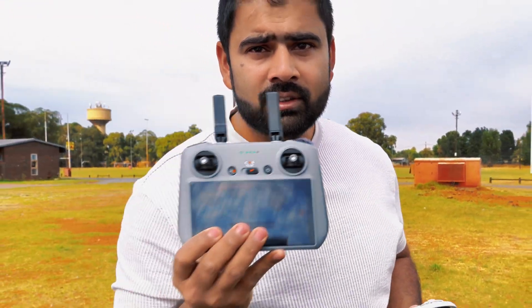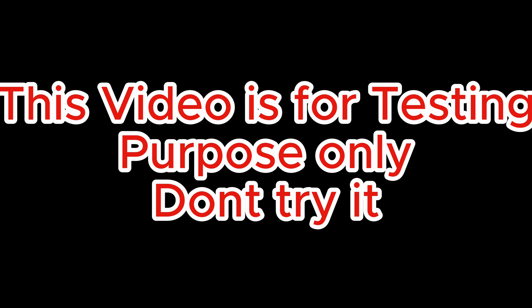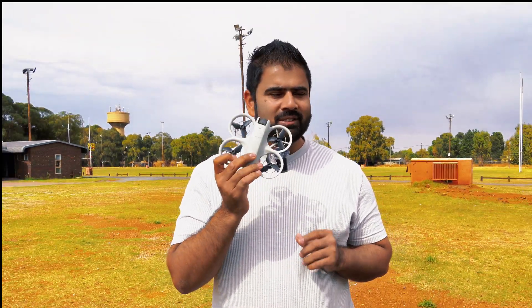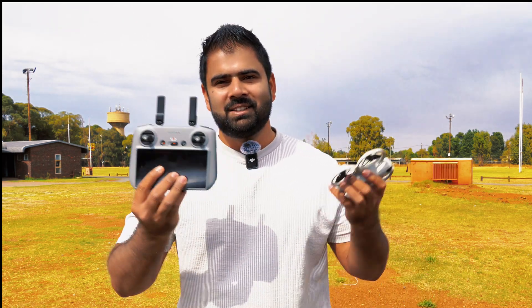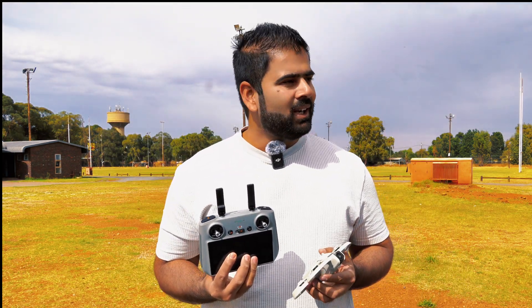What if I fly this drone far away and just switch off the controller? What will happen? Hey guys, welcome back to the channel. I'm back with another amazing video on the DJI Neo. In this video, I'm going to fly this drone far away and then switch off the controller and see what happens. It's going to be very interesting and I hope you enjoy it.